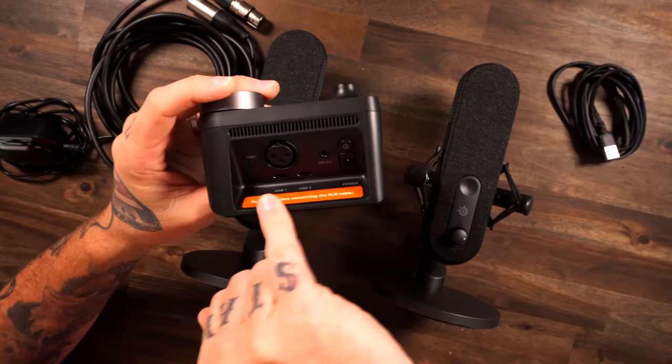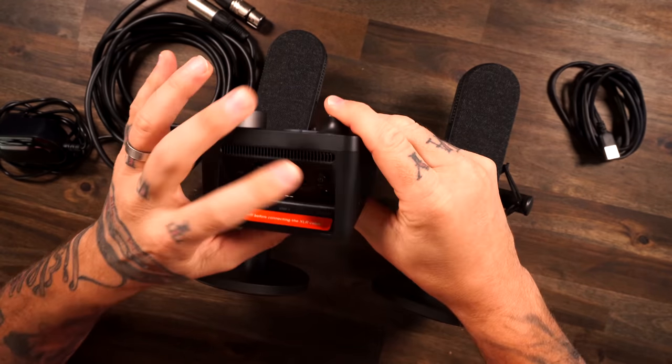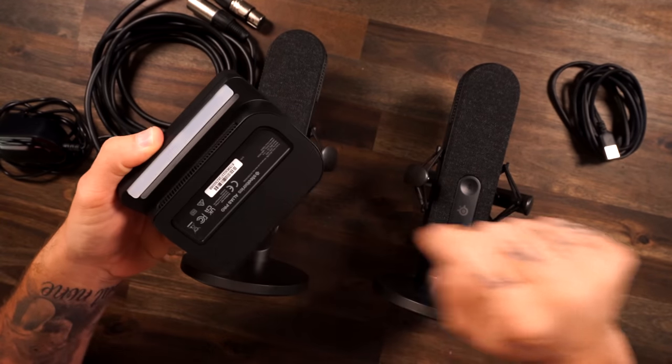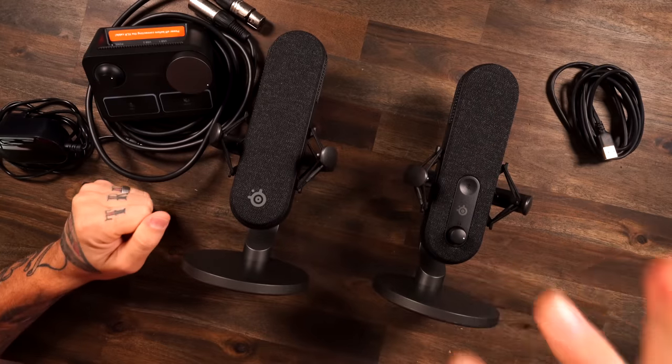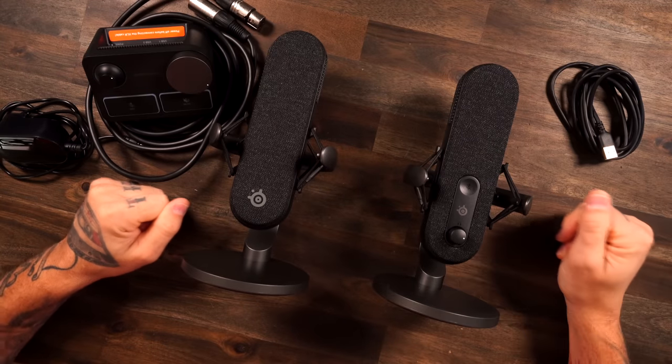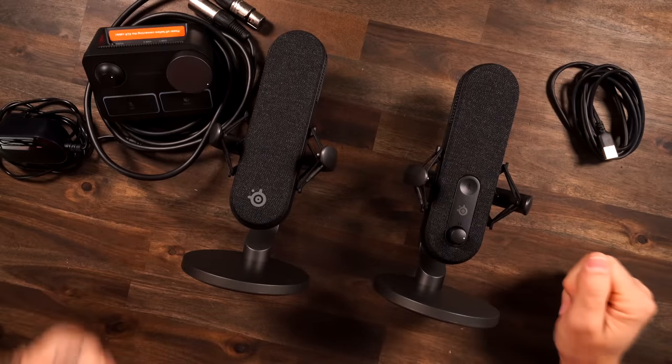Again, running straight USB for your fancy streamers — you can run multiple ports there. You also got phantom power, which you can power on right here, a headphone port, and then some RGB on the bottom. Looking at the differences here, you can tell the base Alias is straight USB and then this one's XLR, but both of them are simply plug and play. Very easy to operate.